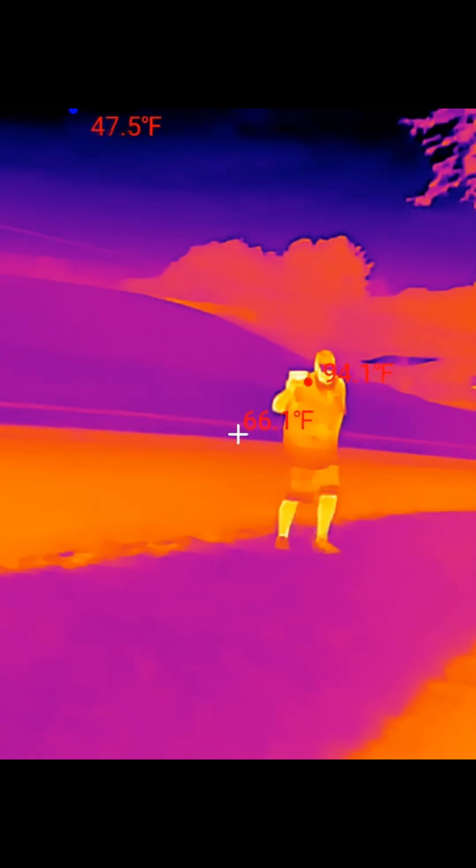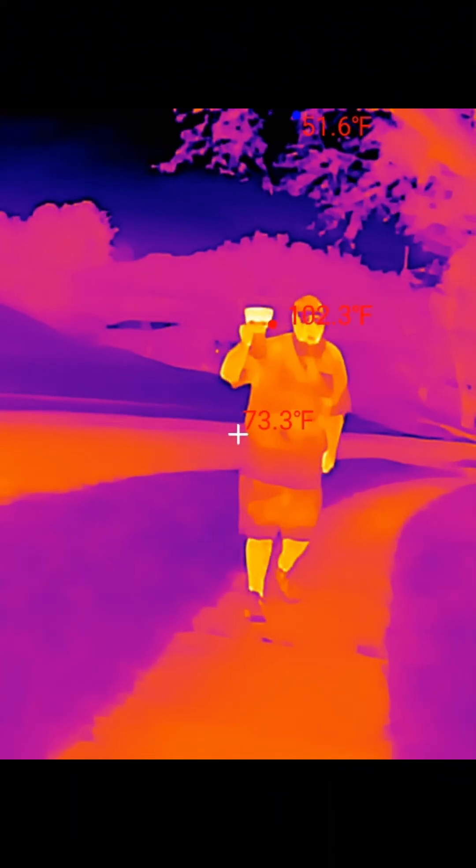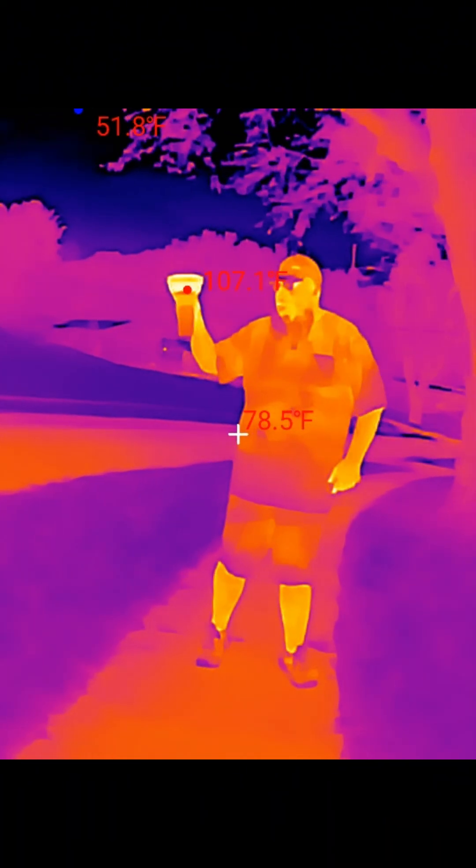I want to say thank you so much to Thermomaster. Let's go ahead and take a look and see what this looks like. So I have the Amalant MS32, the world's brightest flashlight on, and I'm going to turn it off and show you guys exactly what this looks like. I think it's pretty cool.